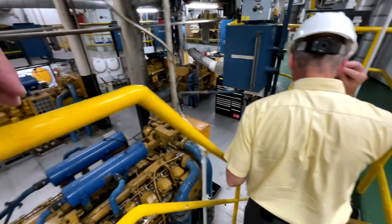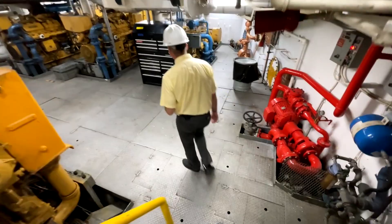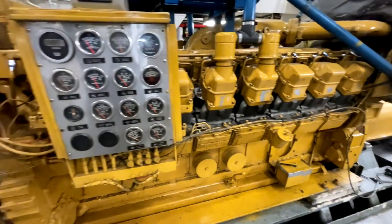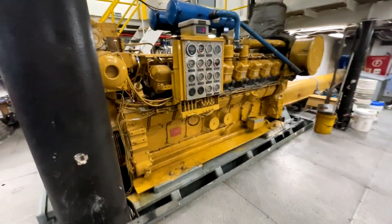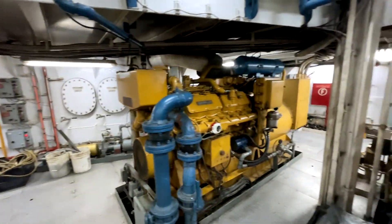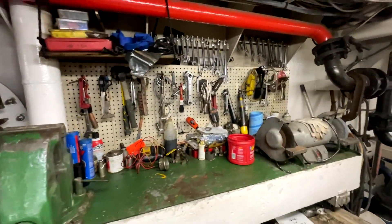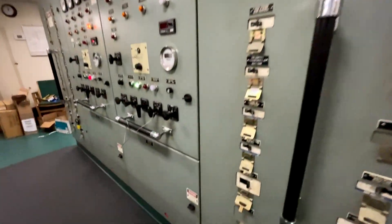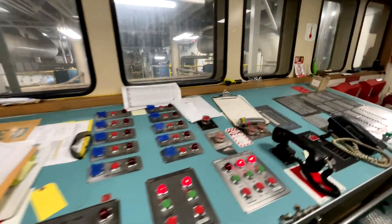The engine room is vast, with at least two decks of height and equipment on both decks. There's a mezzanine level, Caterpillar mains, and Caterpillar generators. There's a full inventory of spares on board and workshops of course. Power management is in the engineering space up high, affording a view of the entire engine room.